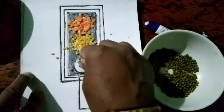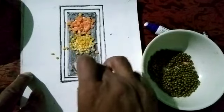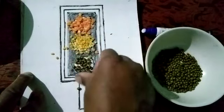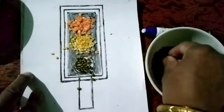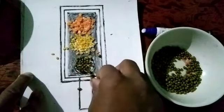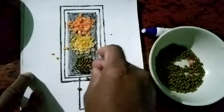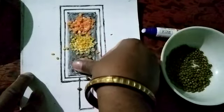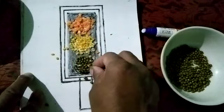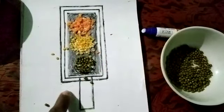Third are these green pulses. Leave it for a while and let it dry.